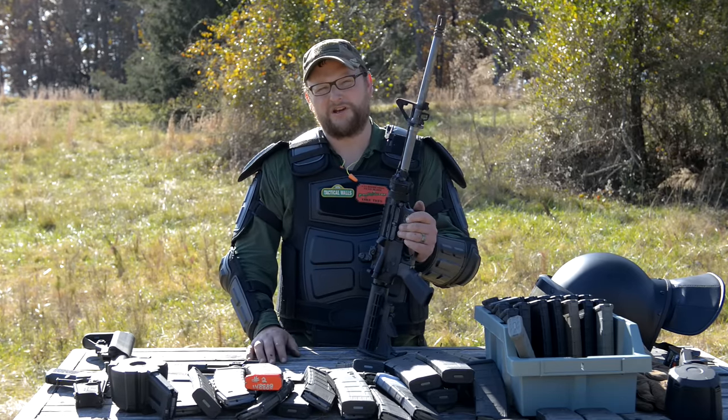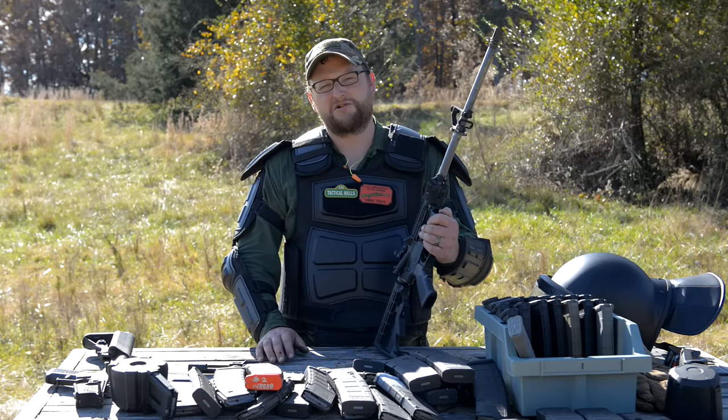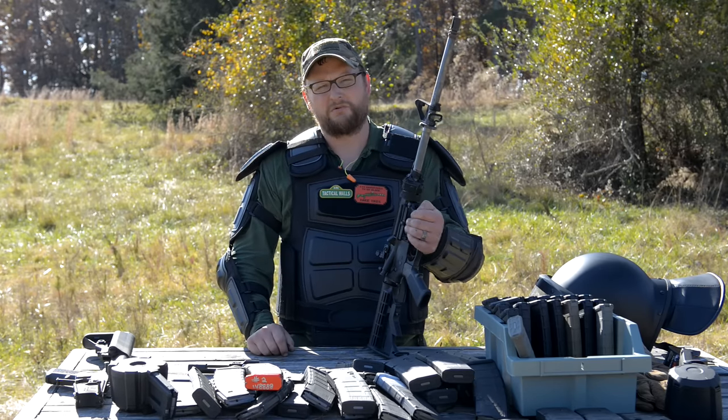Thank you for watching today's video. We graciously appreciate your continued support. Thanks to Michelle at Moss Pond for selling me the gun. Thanks to the guys at Quiet Riot for bringing the machine gun lower. Thank you guys for watching. Have a good one. See you next time.